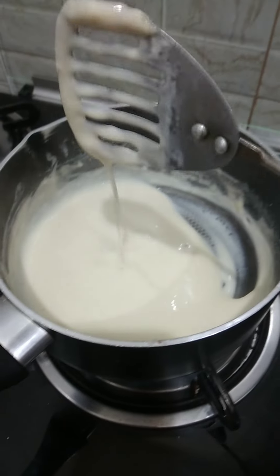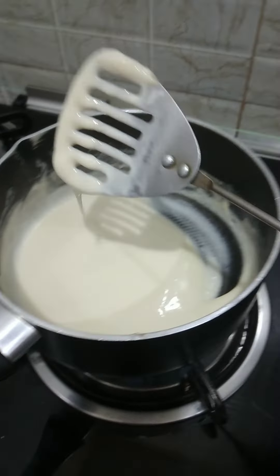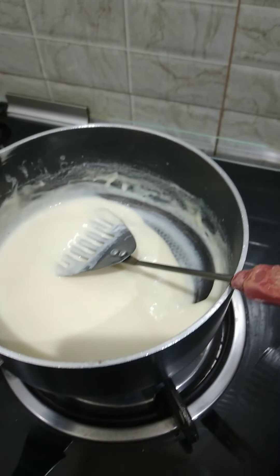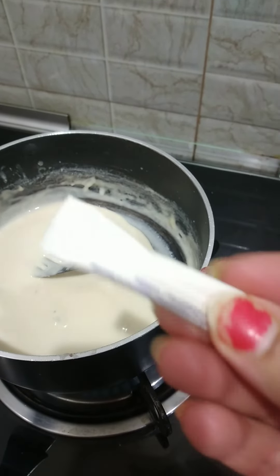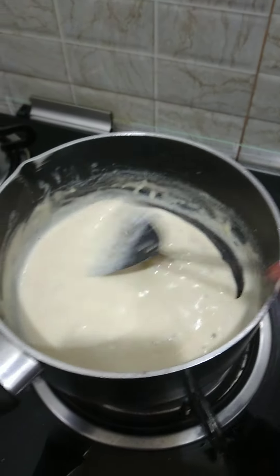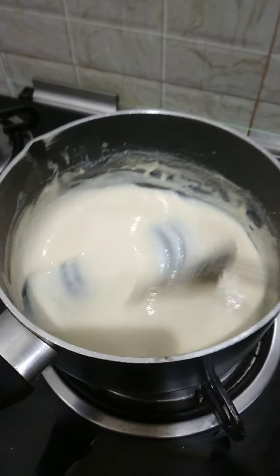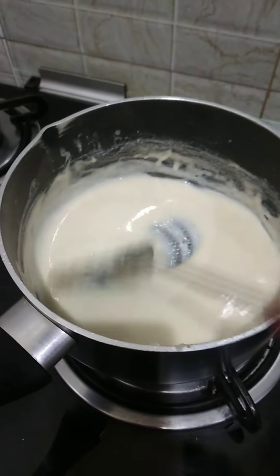What I did: two tablespoons of butter, then any low calorie sugar — you can take four spoons of low calorie sugar. You can add half a cup of cream, and then you can just stir all of them together.